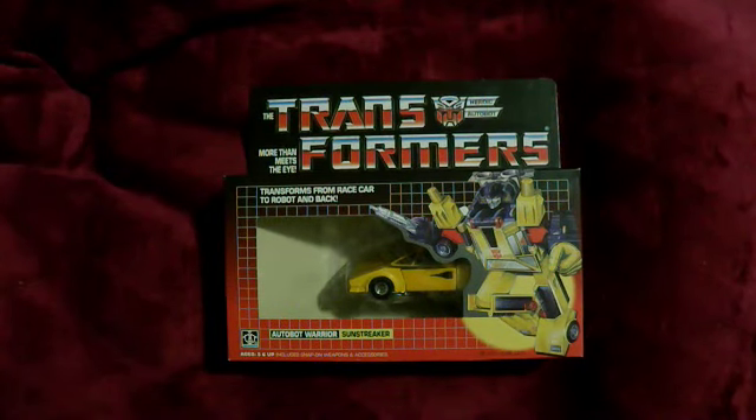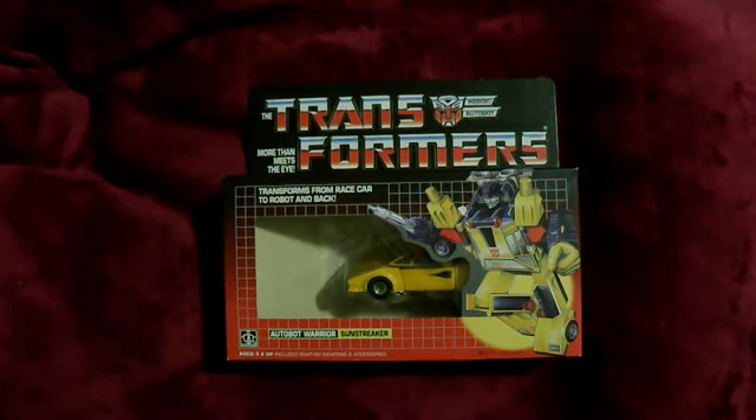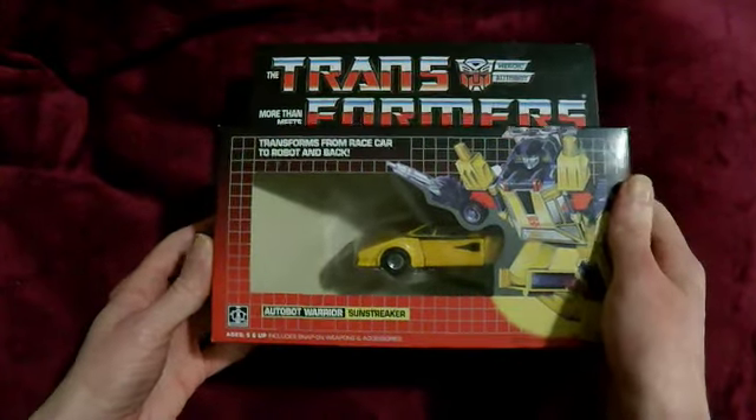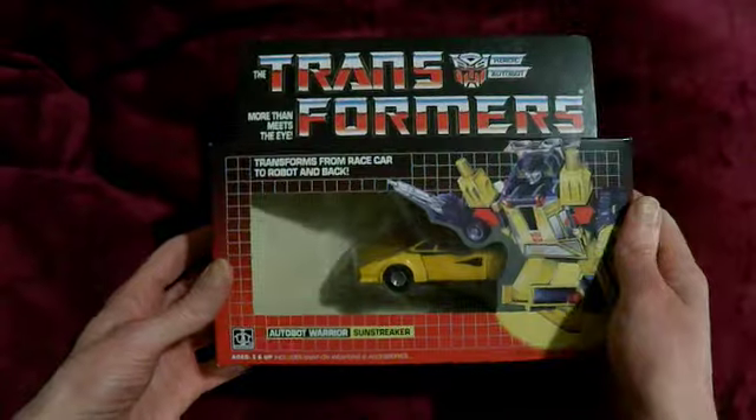Hello, Steve White, Steve White's A9. I have another reissued Transformer to open. These are not official ones, just to be clear.